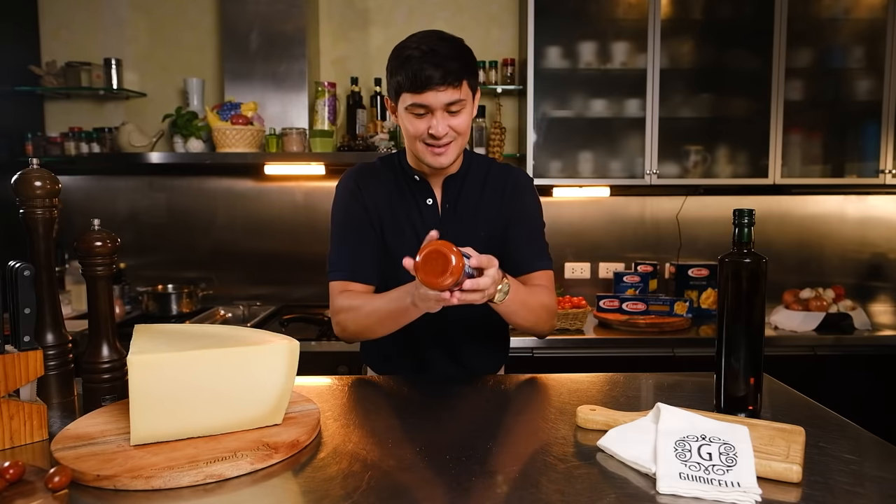What's up everybody? Matteo Gudicelli here and welcome to Casa Gudicelli. I'm very lucky to show you guys one of my favorite pasta recipes, of course using Italy's number one pasta, Barilla. Today my family favorite — it is the Bolognese sauce, and the pasta of choice I'm using today is Penne.